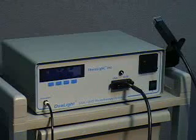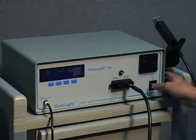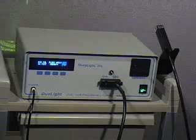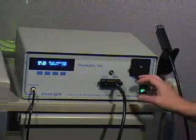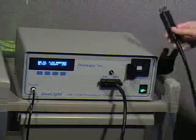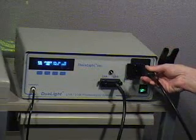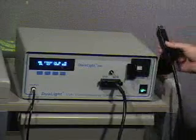After turning the power on and completing a 2-minute warm-up period, the system is ready for calibration. Calibration is simple to perform. The process involves placing the handpiece in the system calibration port and stepping on the foot switch. After several seconds, the calibration process is completed.